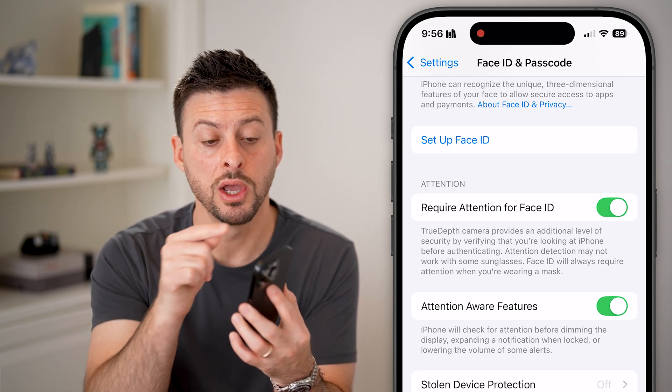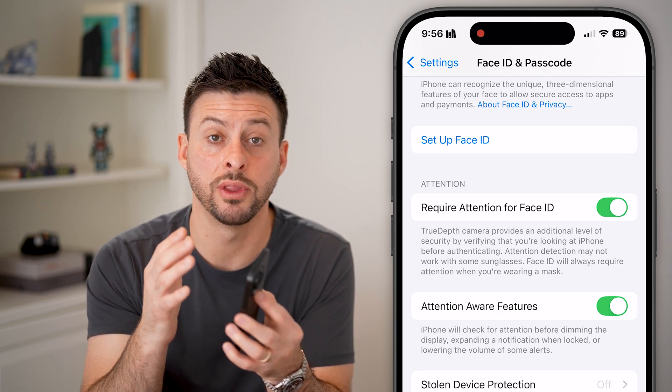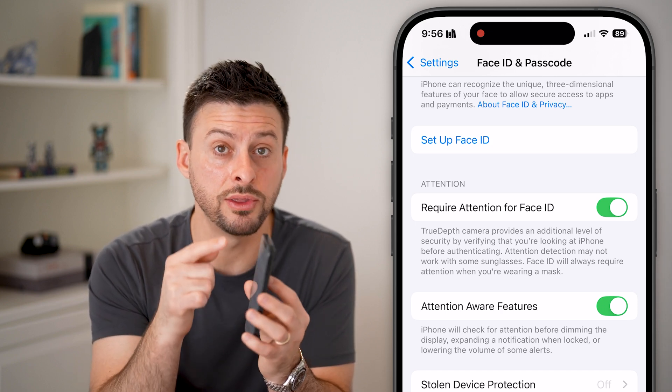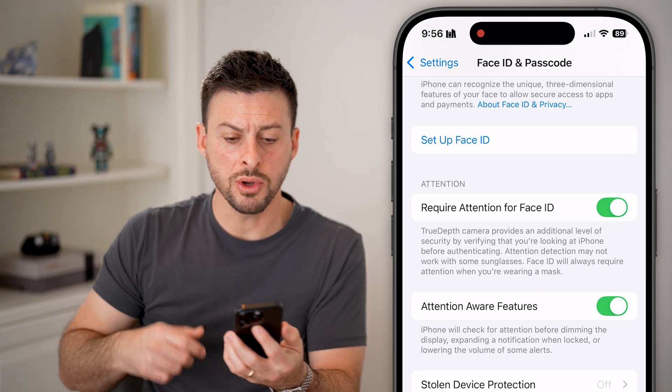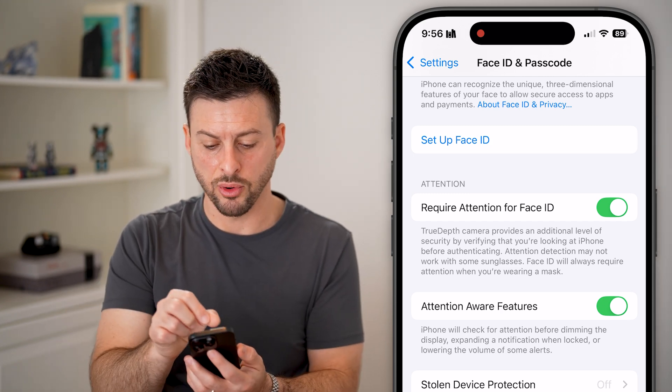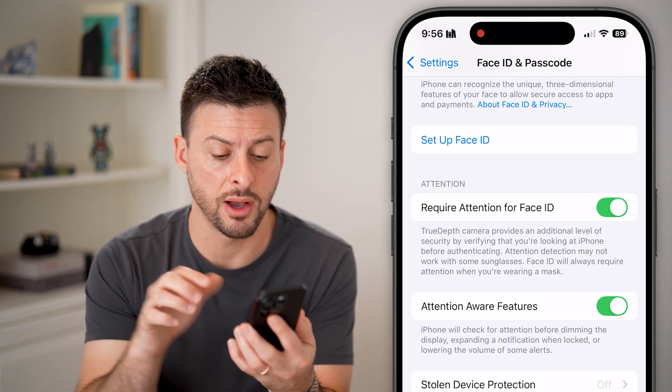If you are having issues with the Face ID sensor at the very top, sometimes people have screen protectors that cause issues with those sensors. Keep in mind there are sensors at the very top of your phone, so you might want to take a sleeve or cloth and clean up the top, or maybe even take the screen protector off.